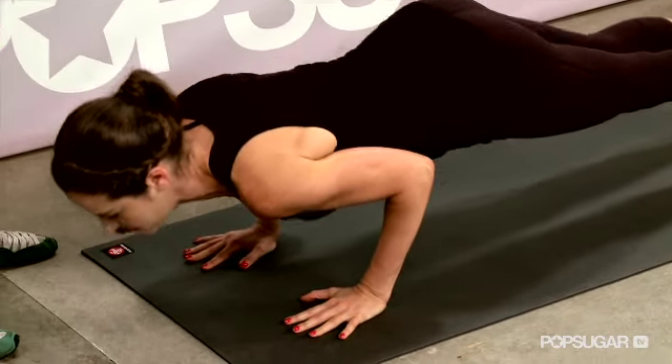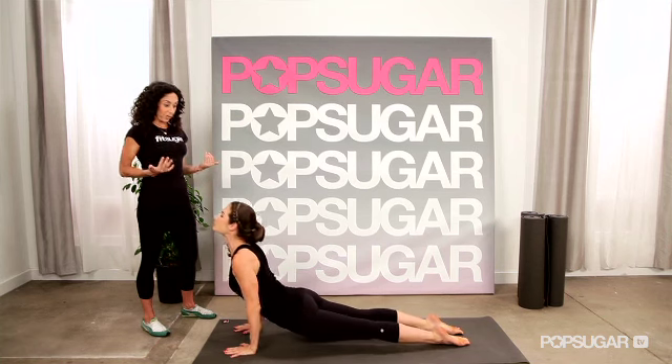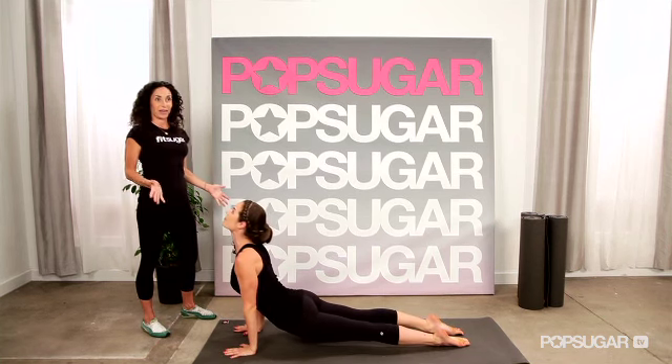Here's the key to working the triceps: hug your elbows in and pin them towards the ribs. Hover right there, then inhale, arch up, pushing away from the floor, opening the chest — working the biceps.